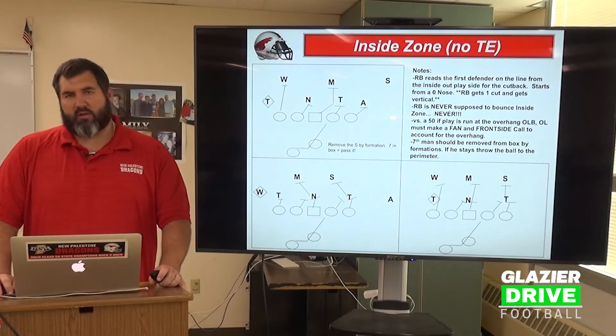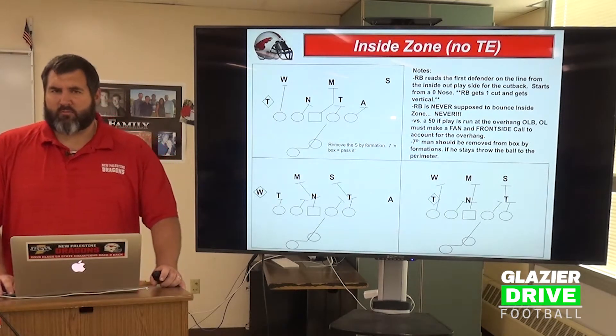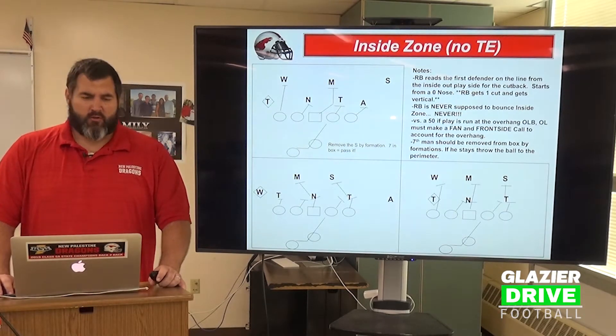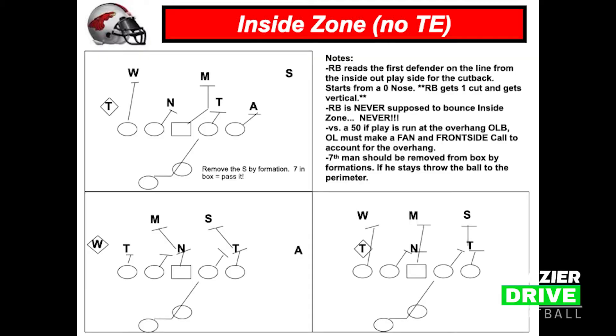What we're looking for is the ability to get some combination blocks up front if possible, based upon the linebacker that we ID. If you look at the screen, we've got notes that we give our players regarding the base fundamental aspects of this play and what they should be looking for. We'll go through blocking, footwork, and technique, giving our guys something on paper to reference what a standard block looks like.